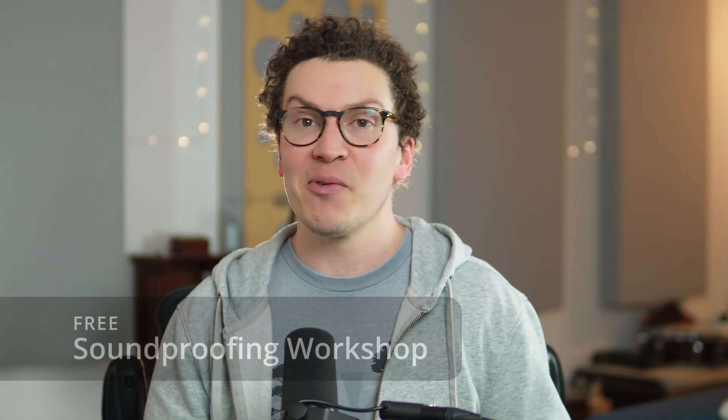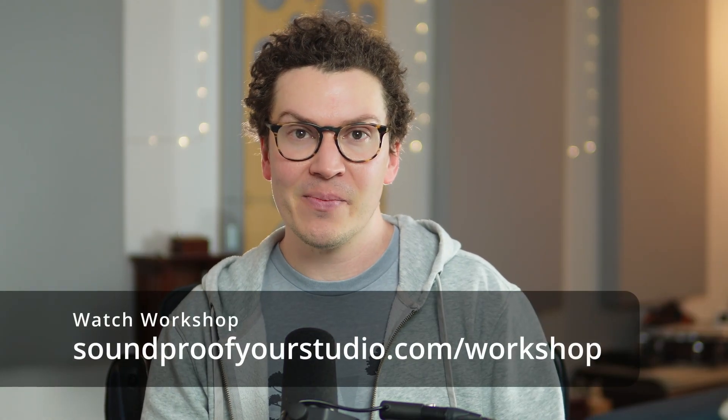Before we jump in, I want to let you guys know I have a free resource for you — my free soundproofing workshop. It is 30 minutes of in-depth teaching going over three different designs in SketchUp: the backyard studio, the garage studio, and a basement studio. You can sign up at soundproofyourstudio.com/workshop.